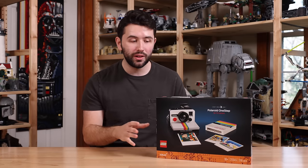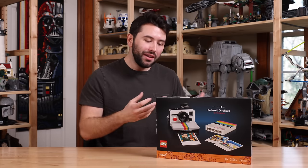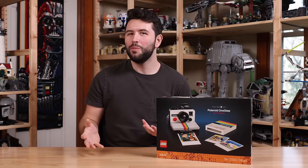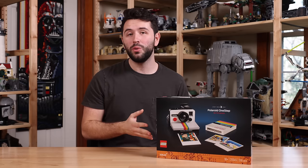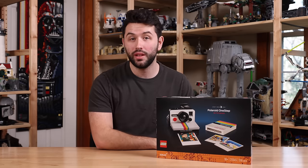A little worried about the price tag, but still, as a photography enthusiast — as someone who actually majored in photography in college — this is a big deal to me personally. I'm excited to be reviewing two of my favorite things, Lego and cameras, in one review. I do want to thank Lego for sending the set over for review, and without further ado, let's go into the in-depth.